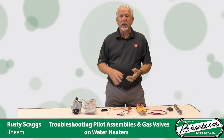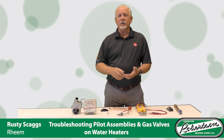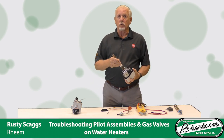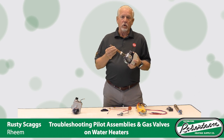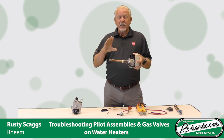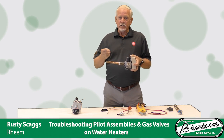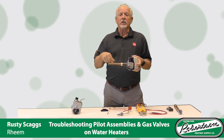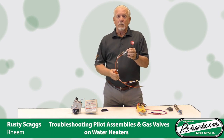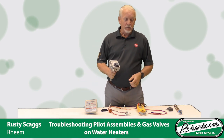First, we're going to talk about pilot assemblies and gas valves, how to test them with your multimeter, things to check — thermocouple, how to check your thermocouple, how to check the ECO in your gas valve. If you're not aware, the ECO in your gas valve, unlike an electric heater where it's on your thermostat, the ECO is actually inside the probe that's inside your heater. It's a fusible link that melts if the water temperature reaches over 190 degrees. If that happens, this thing's going to act just like you've got a bad thermocouple. When you go to light it, your pilot will light, but then it's going to go immediately right back out because it doesn't have a complete circuit. We're going to show you how to test that, and also how to test your thermocouple itself and where to test on this gas valve for that ECO.